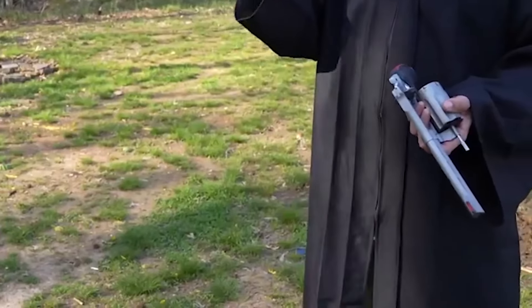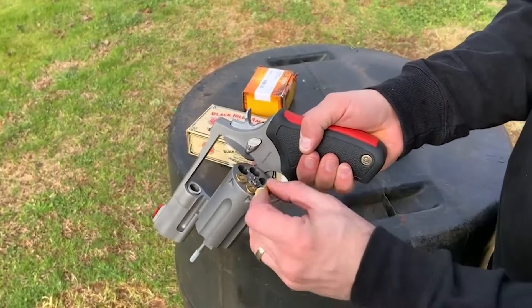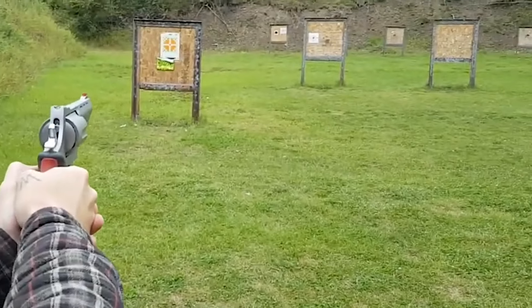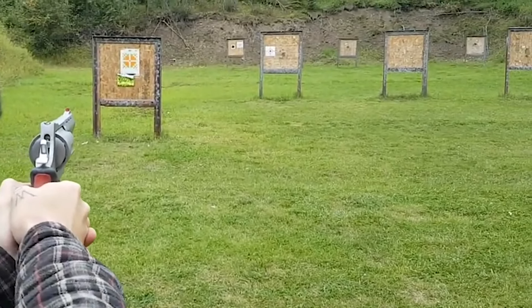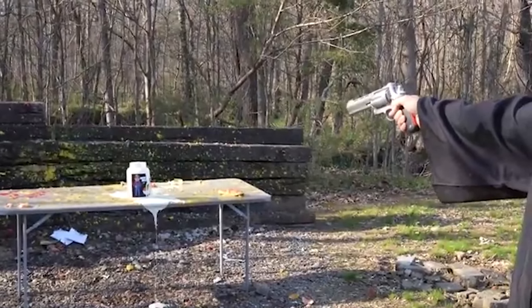A machine-checkered hammer spur with a wider body and a Raging Bull red cushion insert in the grip to lessen felt recoil are all features of the Raging Judge Magnum. At a shooting range owned by a gun club, A.G. Stewart, Irv Gill, and Joe Mulligan tested it out.